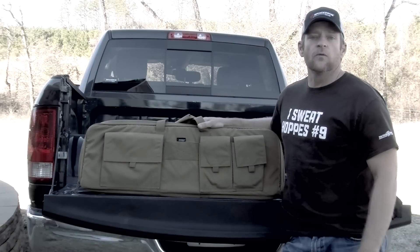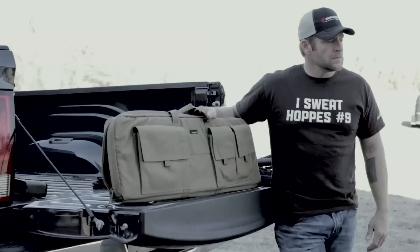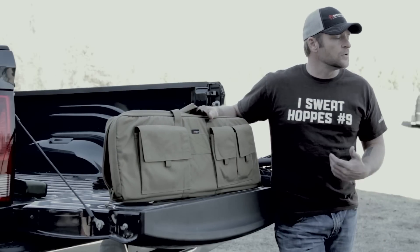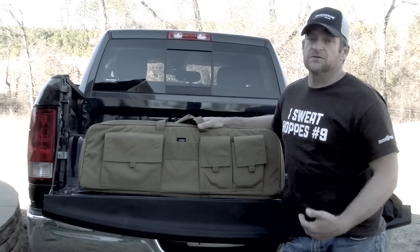You know, so many tactical products now are over-engineered, there's a lot of unnecessary things that you're not even sure what they're for. The Armageddon Gear Perfect Carbon case is simple, it's durable, it's rugged. It's made out of 1000D Cordura, it has half-inch closed-cell foam in it to protect your rifle.